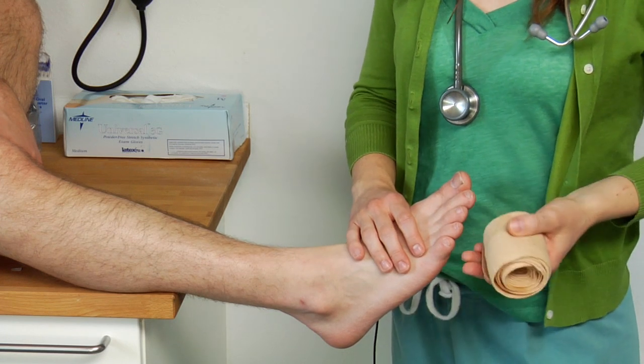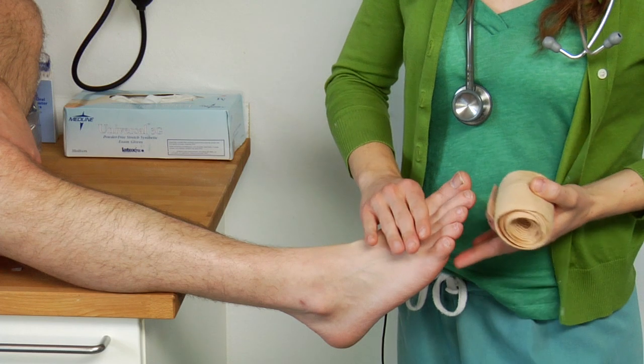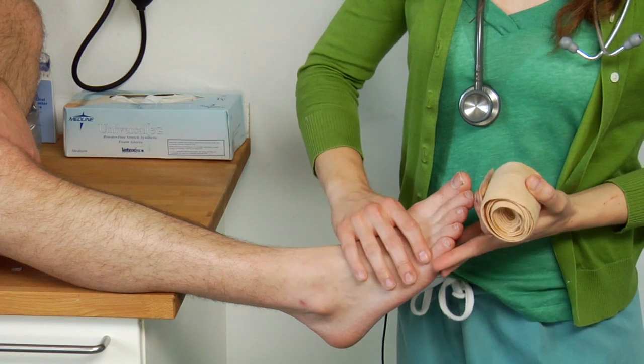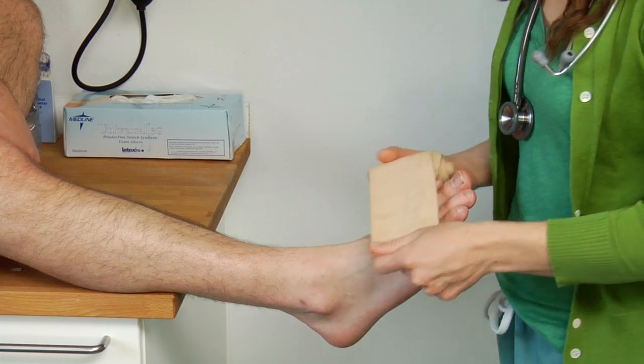The first thing you want to do is take off their sock. You also want to make sure that there's no injury on that foot — meaning there's no new injury. You also want to make sure that there's no debris, no pebbles or rocks or anything that you're going to wrap into the wrap that could cause some sort of further injury.